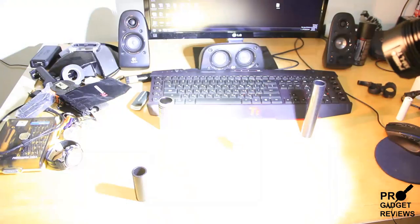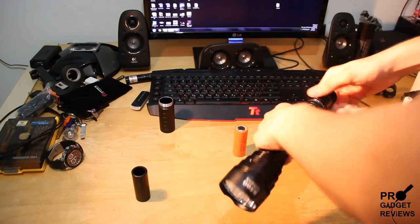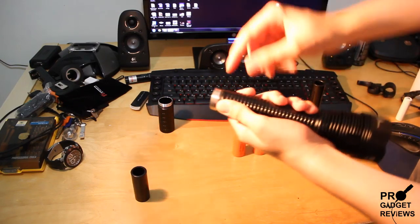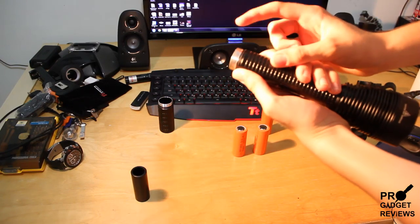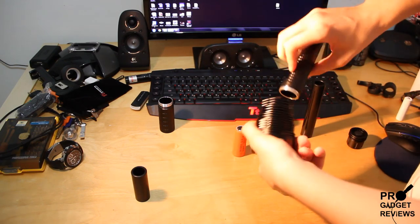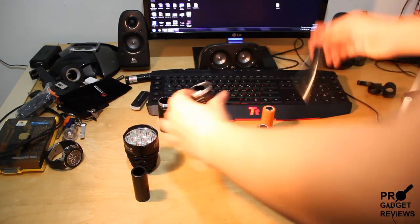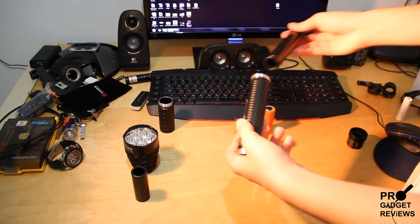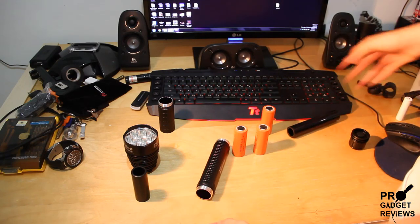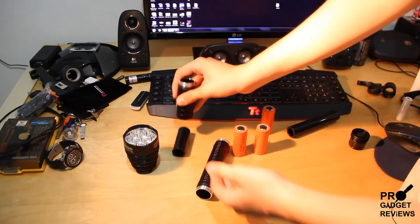Let's open this up. I think it's also waterproof — I'm not sure, but it has a little rubber band here, so it should be waterproof. It opens up again because it's portable — that's how you're going to get it if you buy it, in a package like this. You get one converter for the 18650 and the other piece right here.